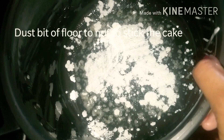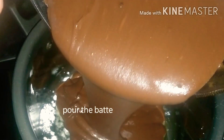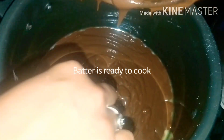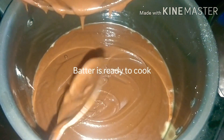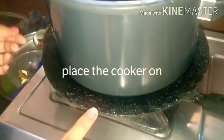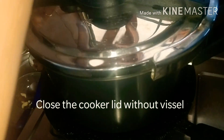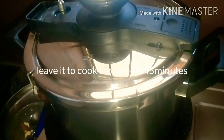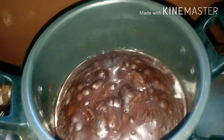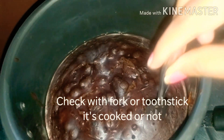We are going to pour the batter into the dish. Cook it in a round shape vessel. This cooker is already thick, so use a medium flame. It is medium flame — cook it on medium flame throughout.